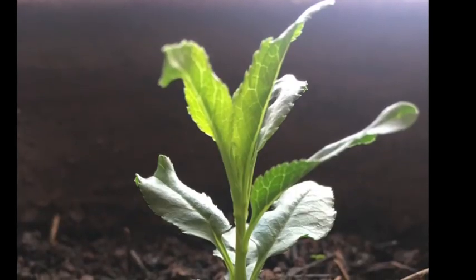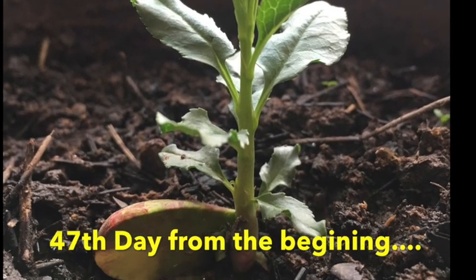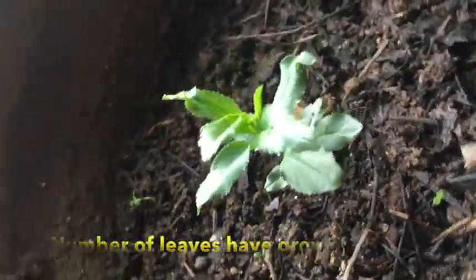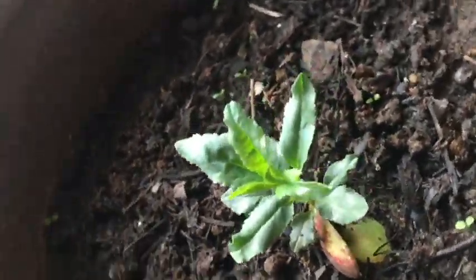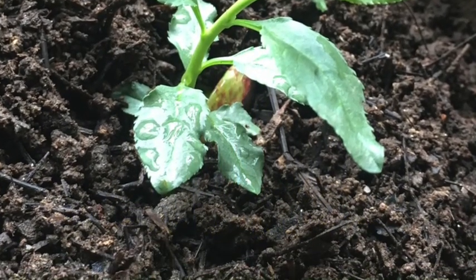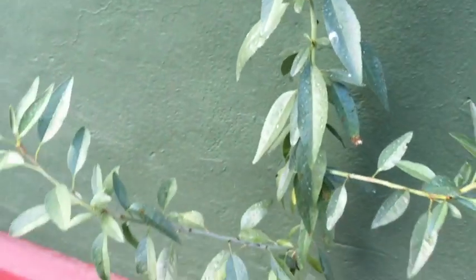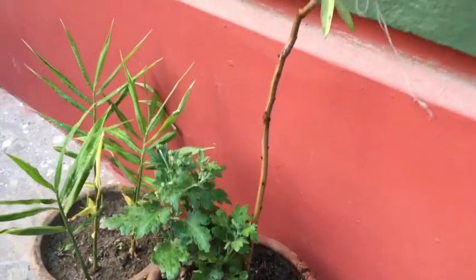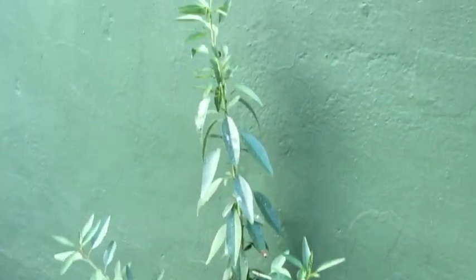After the 47th day it seems quite good and a number of leaves can be seen. On the 50th day and the 80th day the plant looks like this. After 7 months of time, let's see how well our plant has grown. This is the almond plant which I started in March, and it's going very well. It now seems like it's time to plant it in the ground.